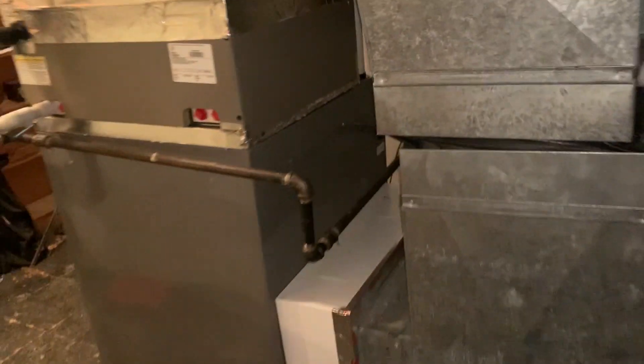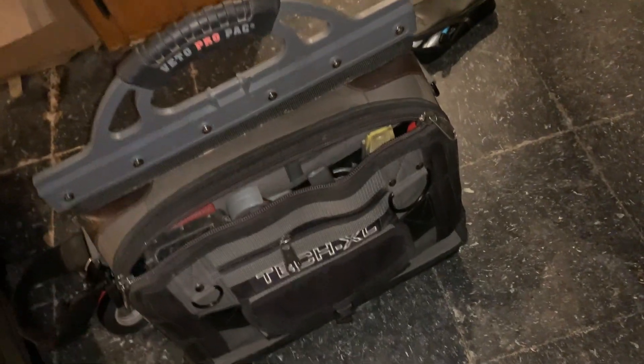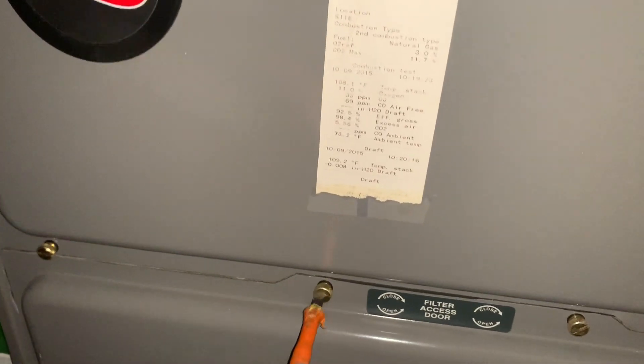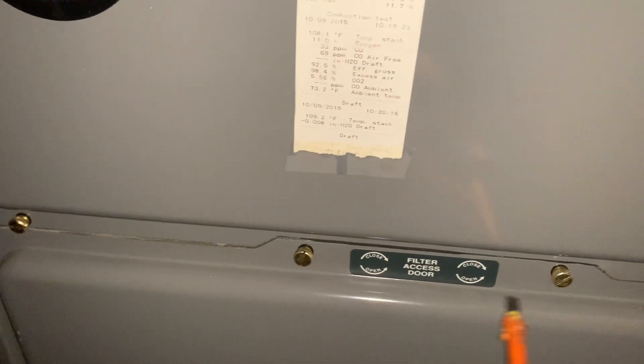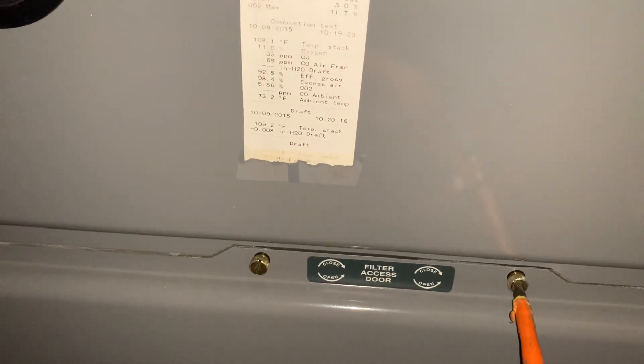We're going to take a look at the blower compartment. I gotta love the Veto Pro Pack Tech XL tool bag — I think it's awesome. You can get one on Amazon for about 250 to 300 bucks. I'm going to try to do this one-handed. I want to see what kind of growth is going on inside this furnace.